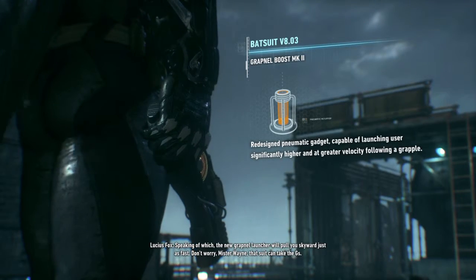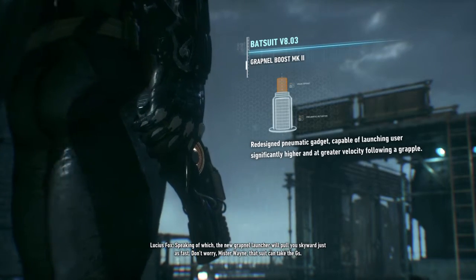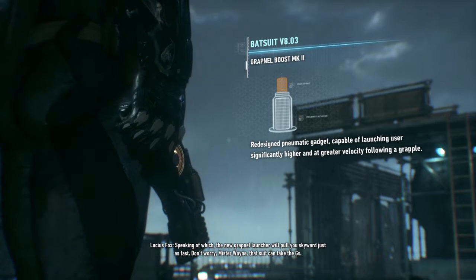Speaking of which, the new Grapnel launcher will pull you skyward just as fast. Don't worry, Mr. Wayne. That suit can take the Gs.